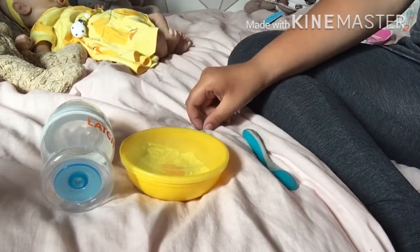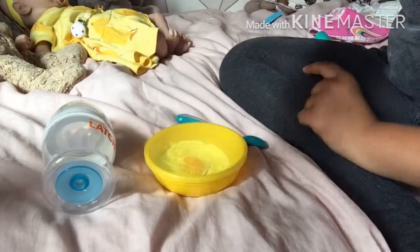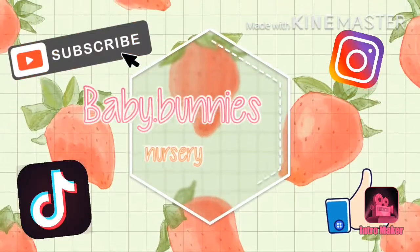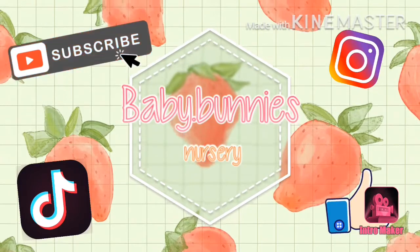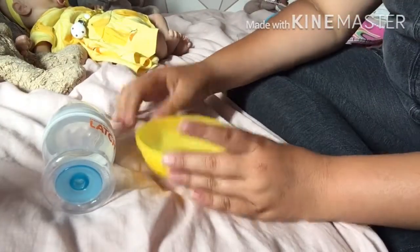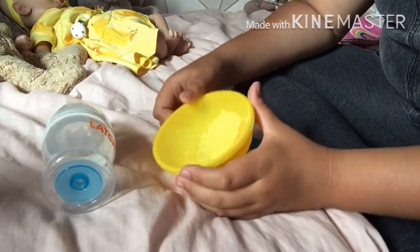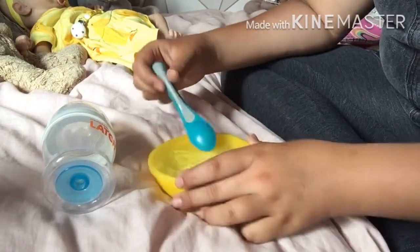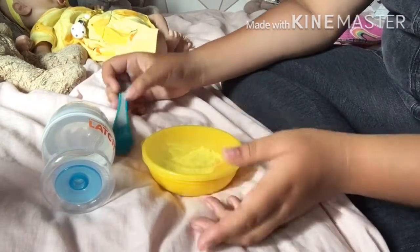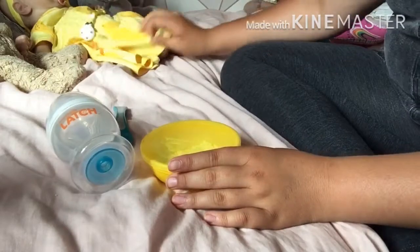Hey guys, this is Elsie's lunch routine, so let's get started straight away. For lunch today she's having mango puree — she does sometimes have puree and baby food, but not a lot because she's still young, so it's more of a treat. She's also just going to have some water in her bottle.